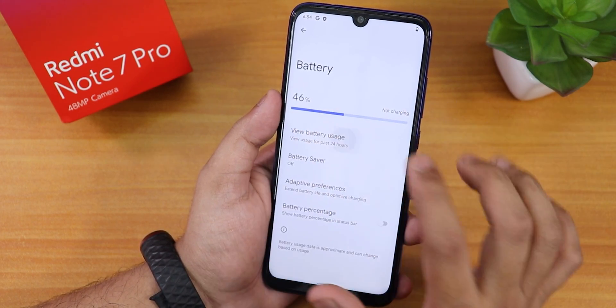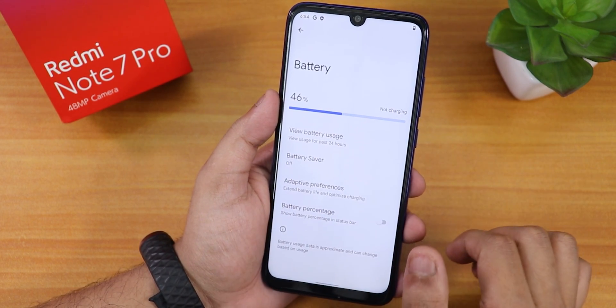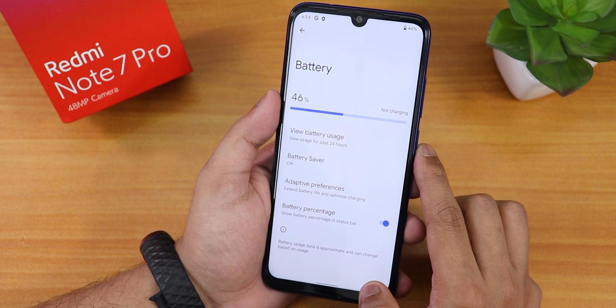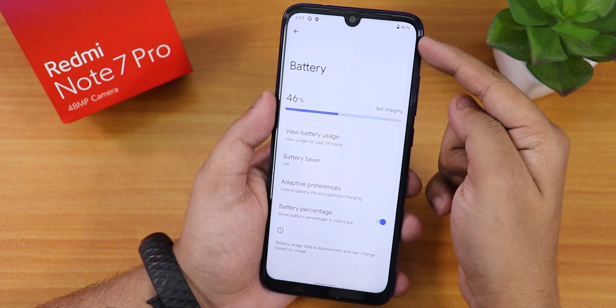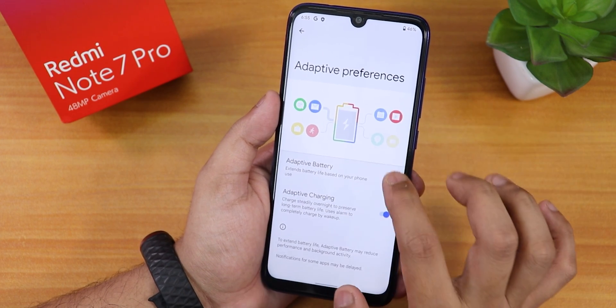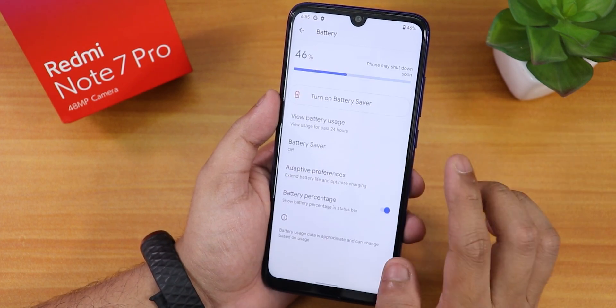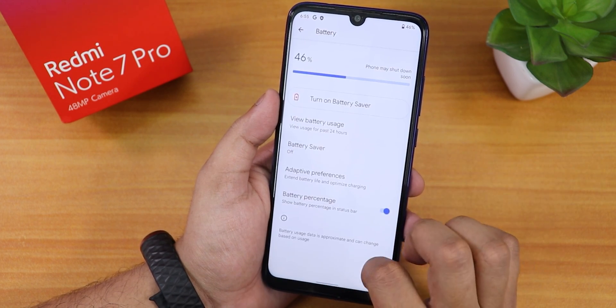To see the full battery usage, just tap View Battery Usage, and it shows a line graph. We have the battery percentage and numbering option — as you can see, the battery percentage appeared on the status bar. There's also adaptive preference and battery saver.